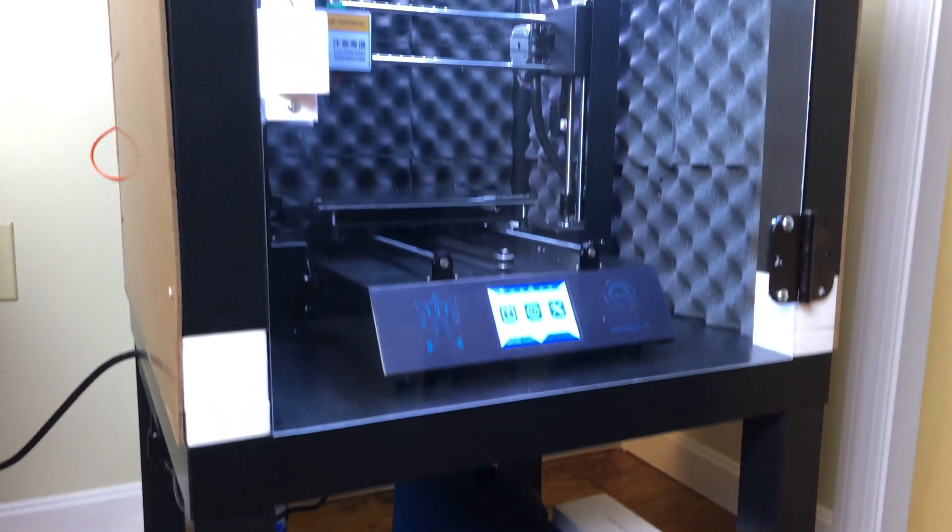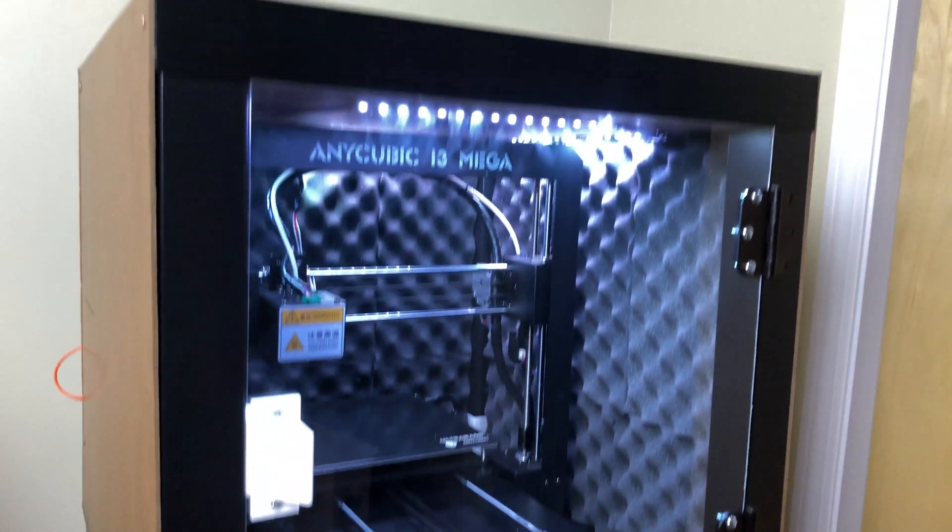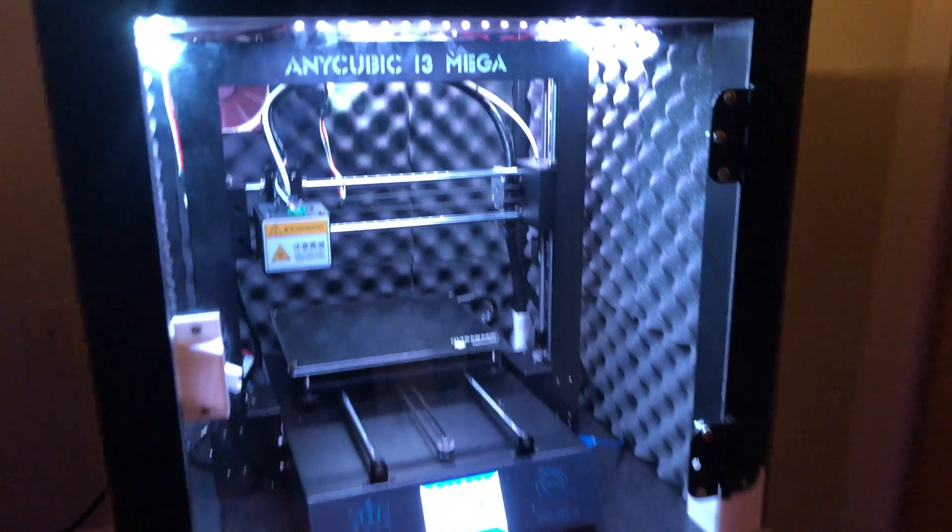The first step that many 3D printer owners take is by placing their 3D printer inside an enclosure. It's a pretty hands-off method and it works pretty well, so if you're interested in doing that, be sure to check out my previous videos on that topic. So with my 3D printer inside an enclosure, it's already a lot quieter, but I didn't want to stop there. There are several upgrades that I wanted to do to it that would make it not only quieter, but safer and more precise.